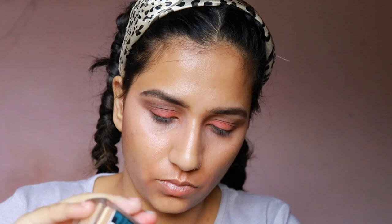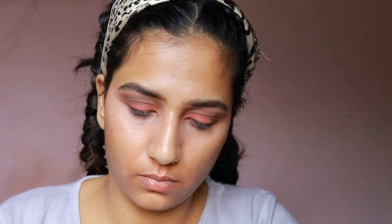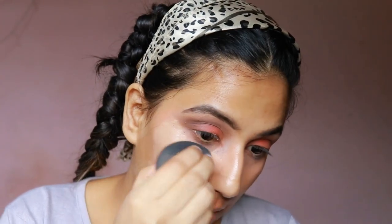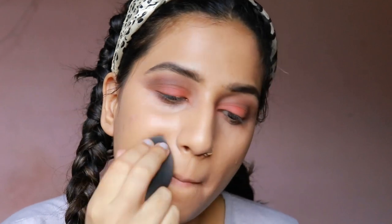Next, I am using the Matte Poreless Maybelline Fit Me Foundation in the shade 220. I'm taking a small amount and putting it across on my cheeks and face with a damp Beauty Blender, just dabbing it across.